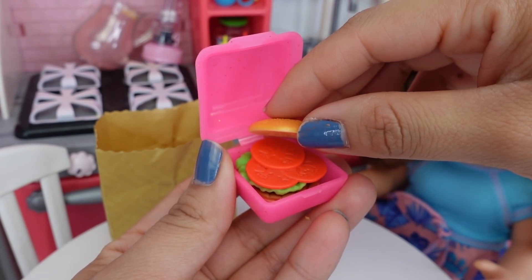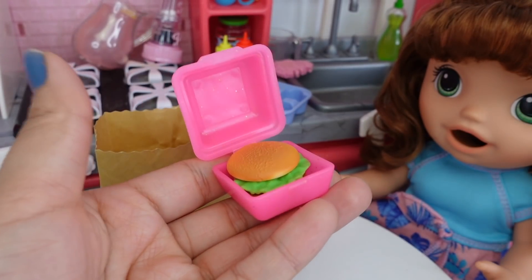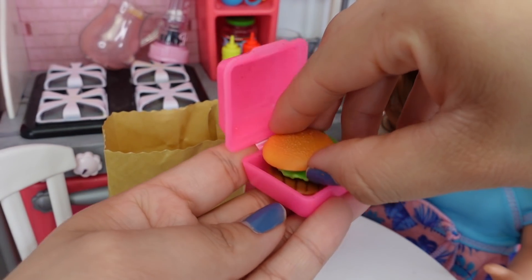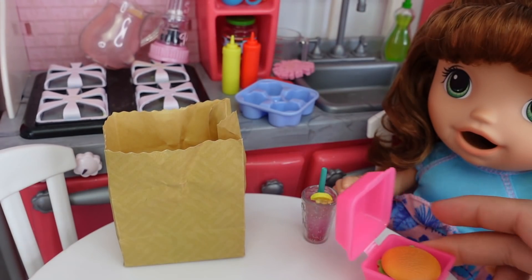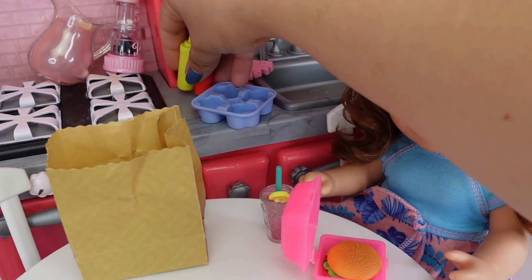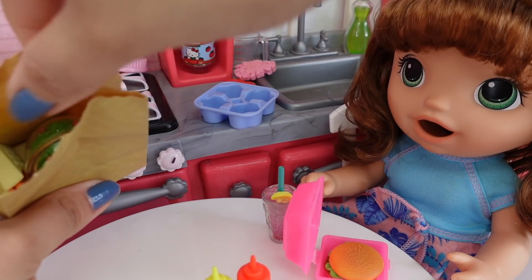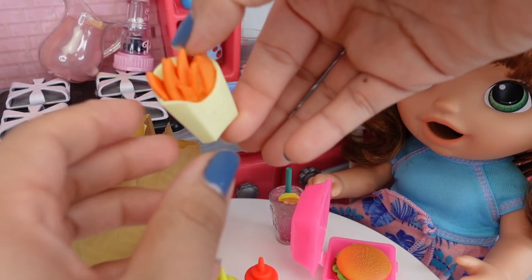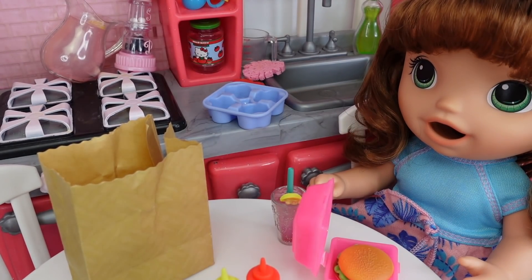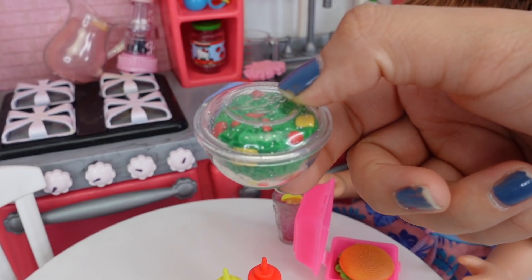Okay, here is her burger. Oh no, they put tomato in this! Summer does not like tomatoes, so we'll just take it out — she just likes lettuce, and ketchup. I'll get you some ketchup. We have ketchup and mustard here. She also got some healthy sweet potato fries.